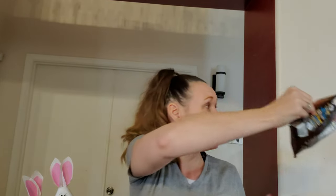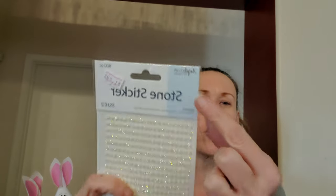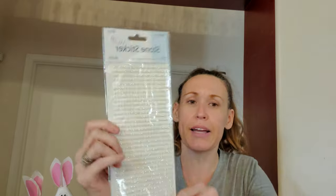My son wanted to try the Snickers popcorn, but his hands are dirty — he's been outside playing basketball, so he's not putting his fingers in my popcorn. We got these stone stickers, 800 pieces, by Angel Crafts. I do see Angel Crafts at all the 99 cent stores, and this was $1.29.